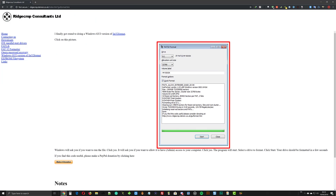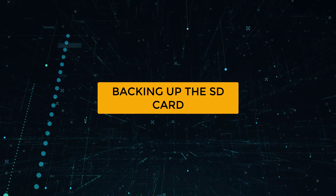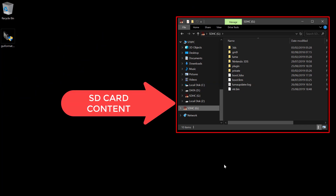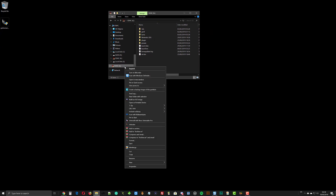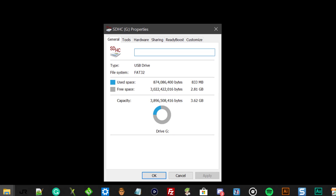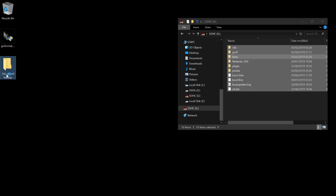Download GUI format from the link in the description. This is the content of my console's SD card — yours might be different than mine. Let's see the SD card properties. The SD card file system is FAT32, so we need to use the same file system for the new SD card. But now we need to create a backup of the current SD card. So create a new folder on your computer, then select all the content of the SD card and drag it to the newly created folder.